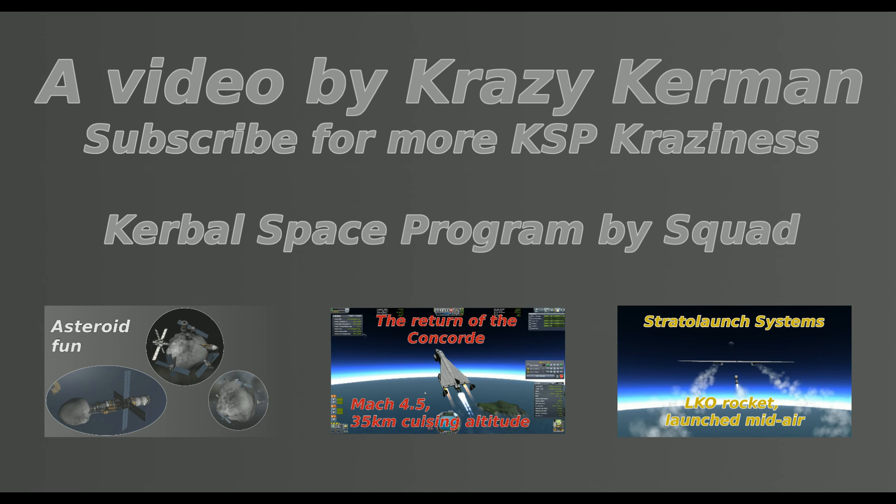It was Crazy Kerbal trying crazy technologies for you — don't forget to subscribe for more, and have a nice day in space.